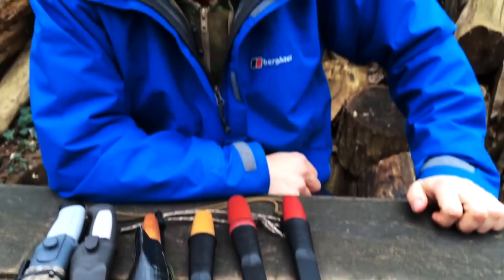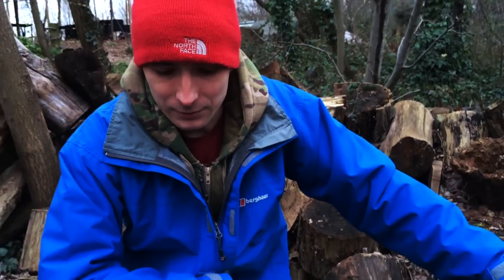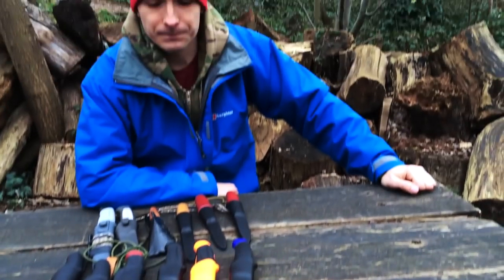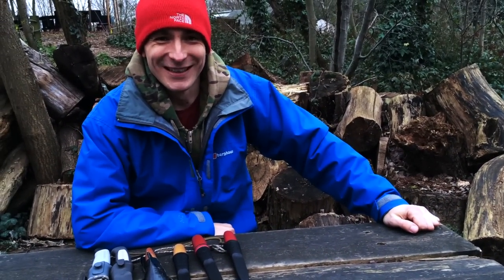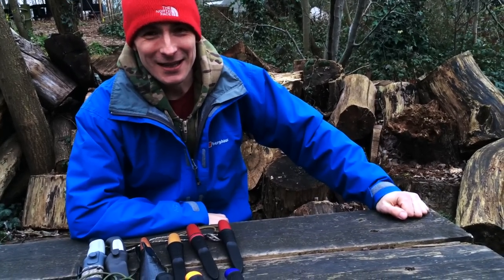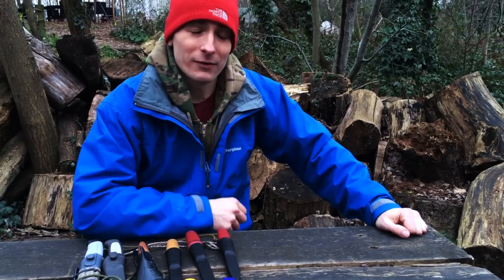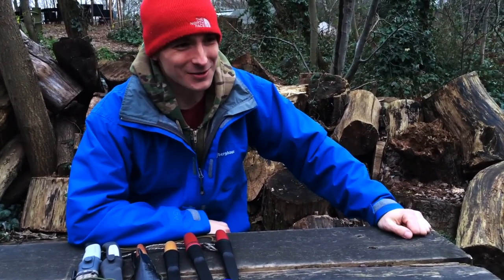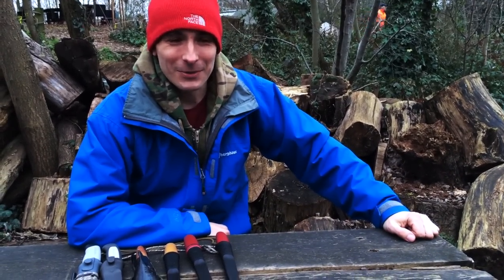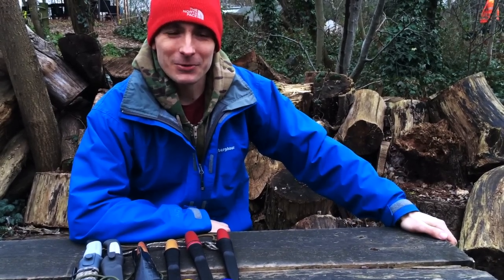That's it for today. If you want to see me review any of those knives I haven't already reviewed, please let me know in the comments, and share your thoughts on the knives I've shown today. Hope you liked it — this has been Simon from Simon's Discoveries. Please click like and subscribe if you haven't already, share with your friends, and thanks a lot to those who have already subscribed. Go out there and practice, and see you next time.